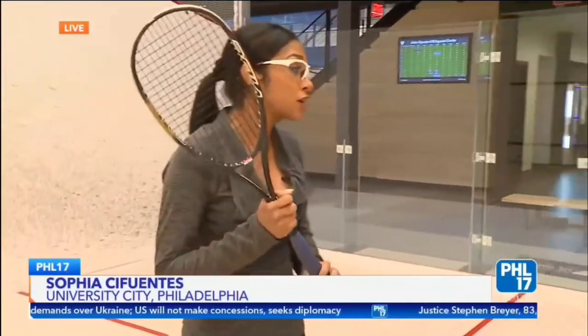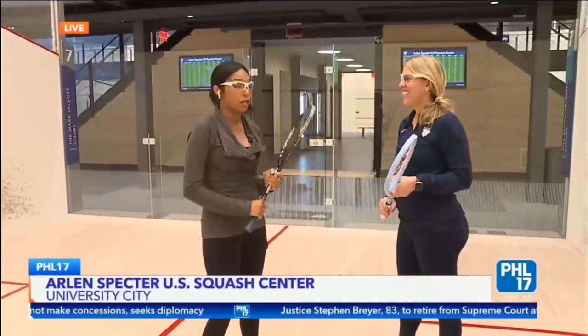Good morning, guys. I'll be getting a lesson in a second. They have 20 different courts here at the Spector Center, and I'm in one right now. It is a community center, and I'm here with the director of women and girls. Good morning, Norelle. Hi.